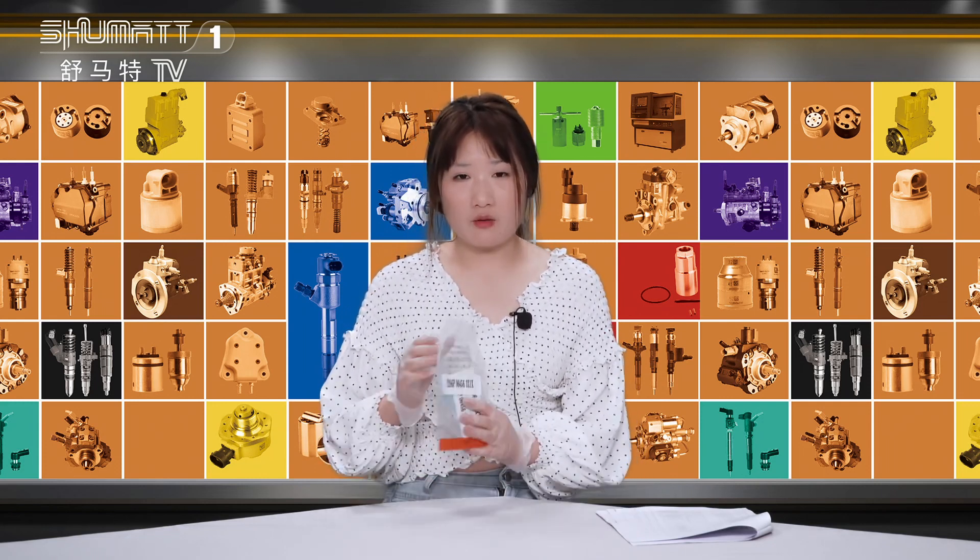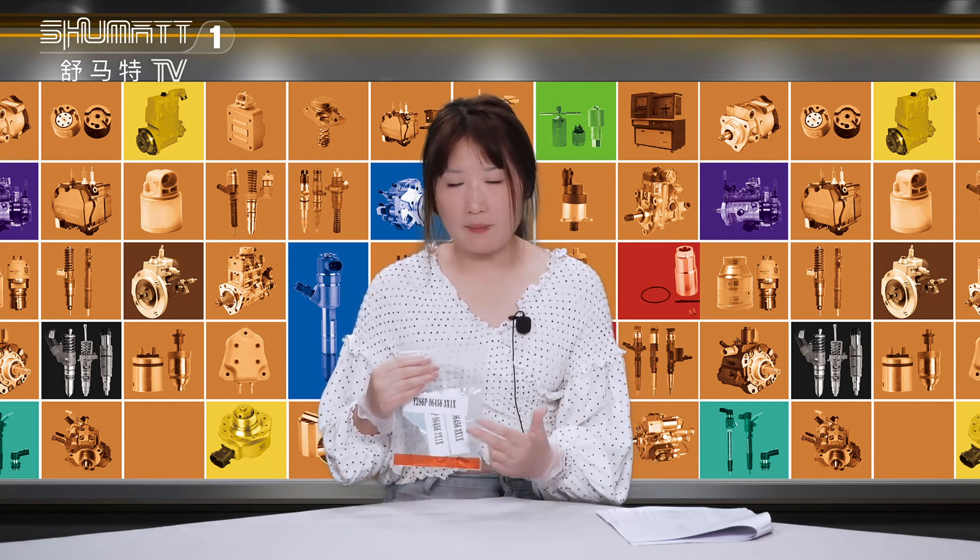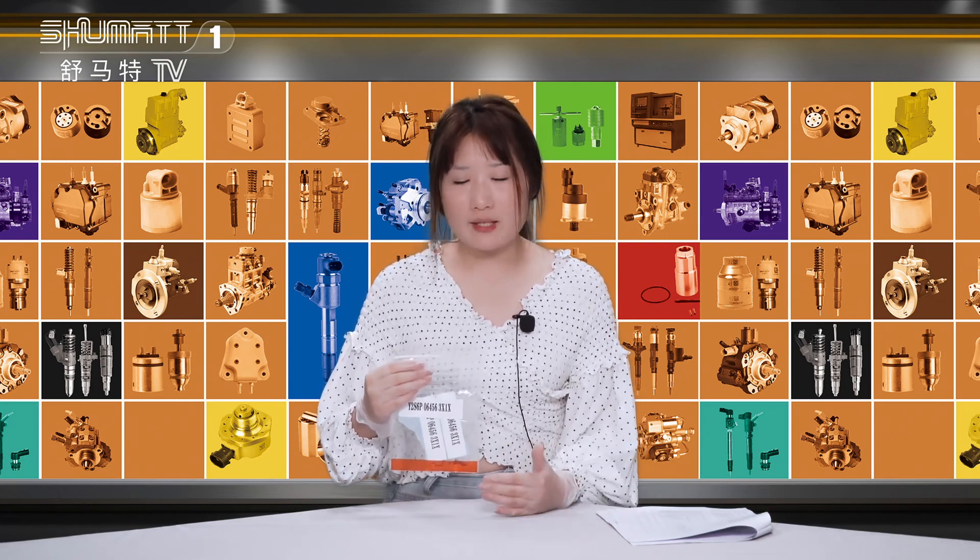We have a lot of products. Our product includes the injector, the control valve, the repair kit, the pumps, a CV valve, etc. So many products.